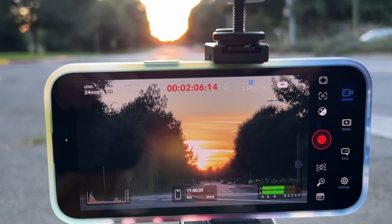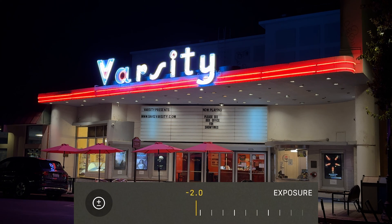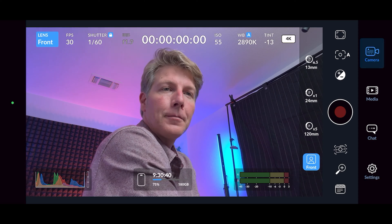It's also a very capable nighttime and low-light camera — turn down the exposure, capture as much of the highlights as possible, then grade those shadows back up in post. If the whole color grading process is just too much work and those one-gigabyte files are just too big for you, there's this other new gem: the Blackmagic camera app.